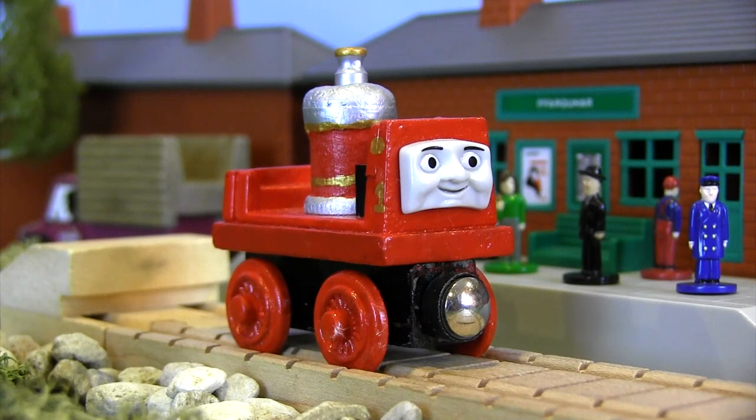Hey friends, it's time for another custom Thomas Wooden Railway model video and today's star is Glyn, the coffee pot engine. Before I go any further, I want to apologize in advance if I accidentally call Glyn 'Glenn.' Apparently there is a big difference, so apologies in advance if that happens, but I will do my best to say Glyn as much as I can.